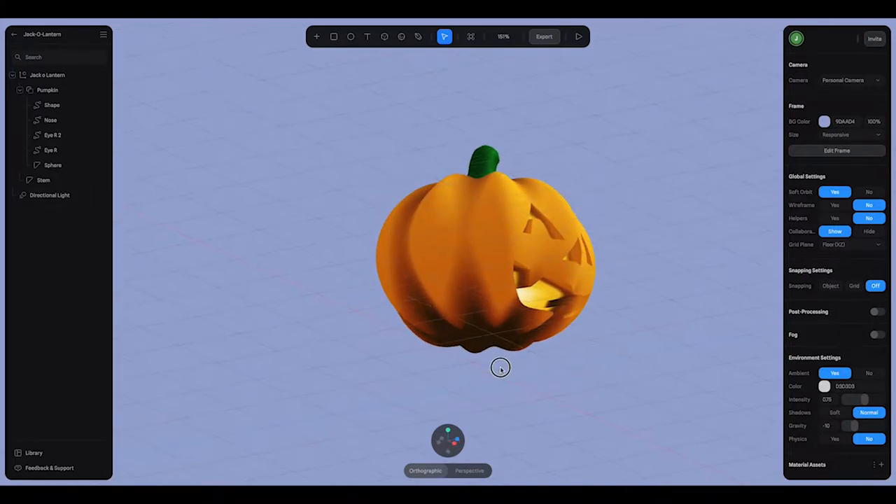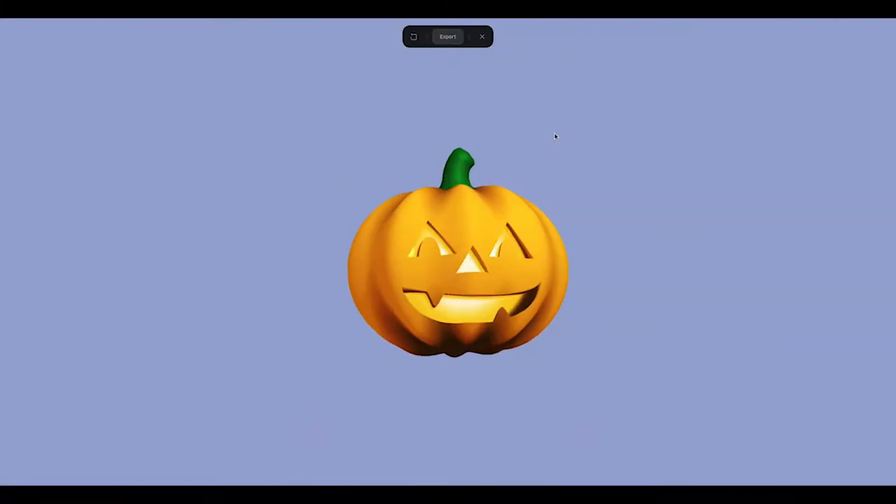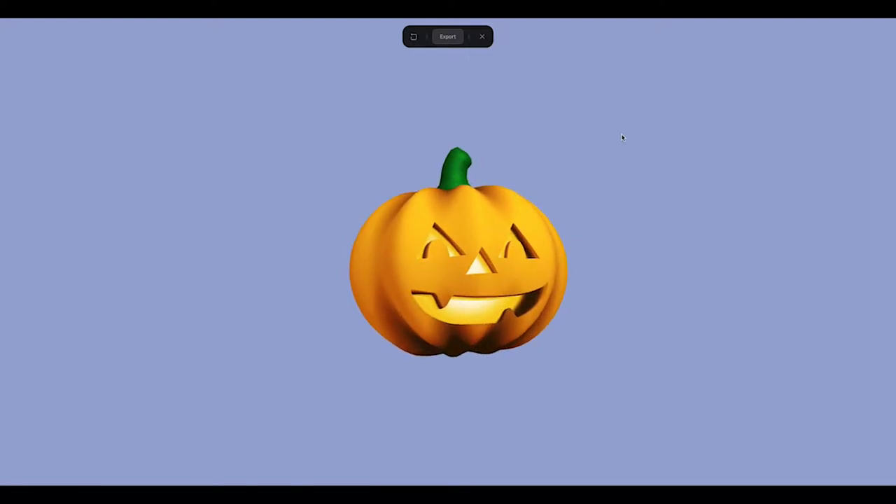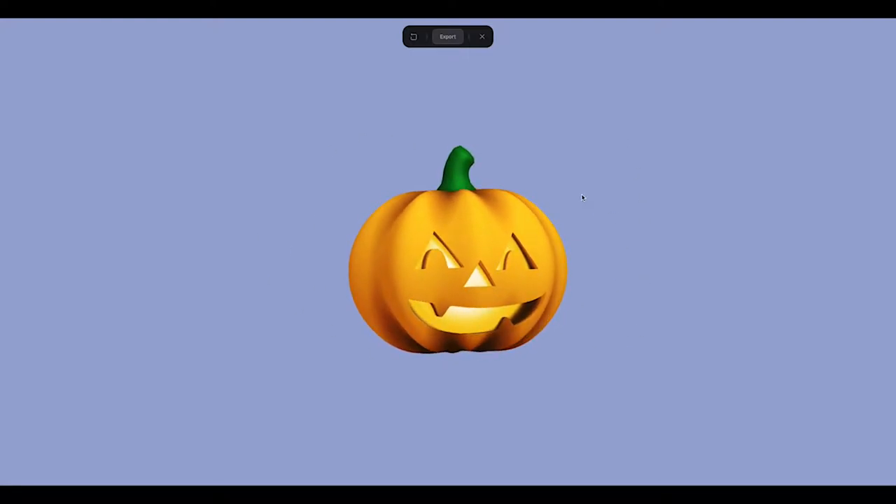I'll show you how to make this jack-o-lantern in Spline. It's 3D, has a subtle glowing effect inside of it, and it follows your cursor. It's pretty easy to do and I'll walk through each of the steps.